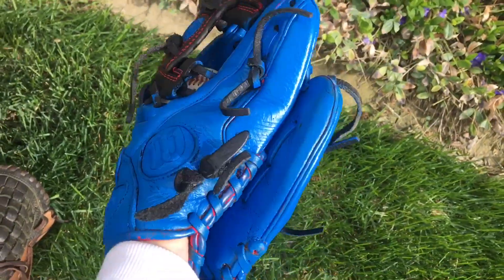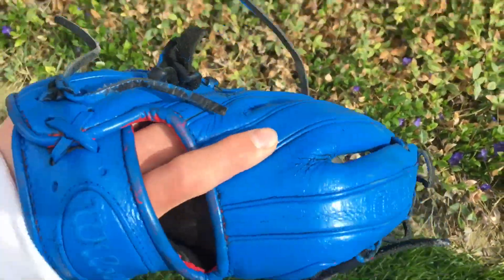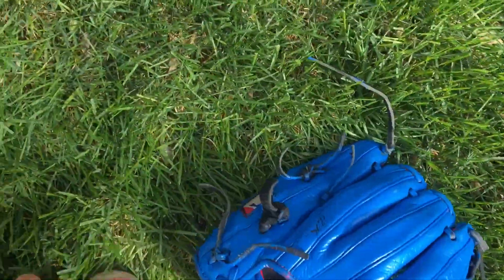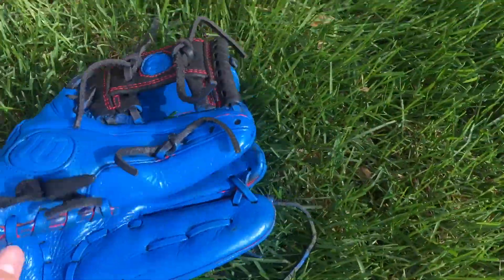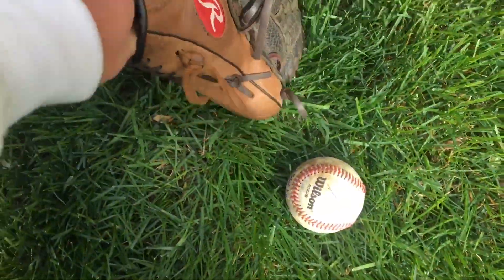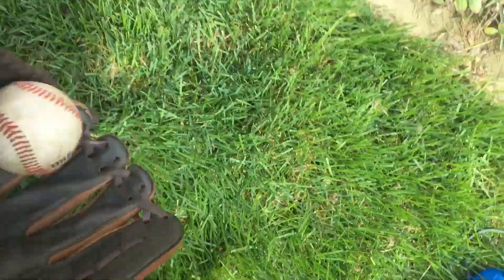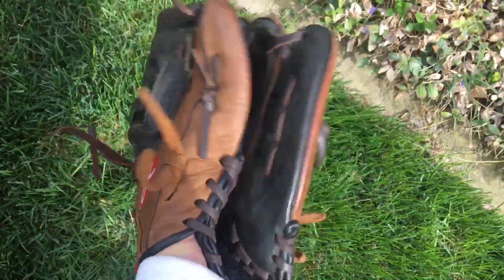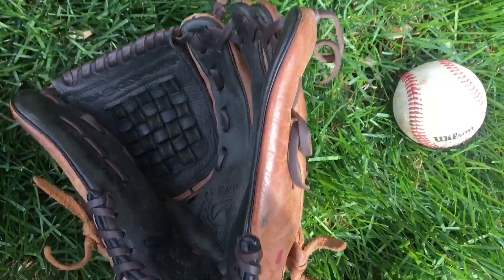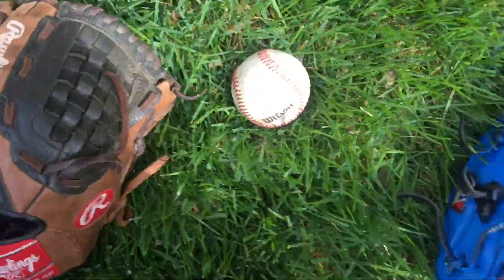Here's the ball in the pocket for both of them. The Rawlings completely swallows the ball. The Wilson also completely swallows it. We flared both of these gloves quite a bit — well, we tried to. Yeah, we both flared these gloves.